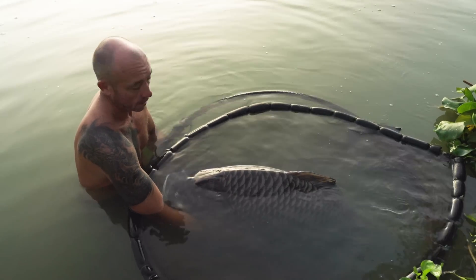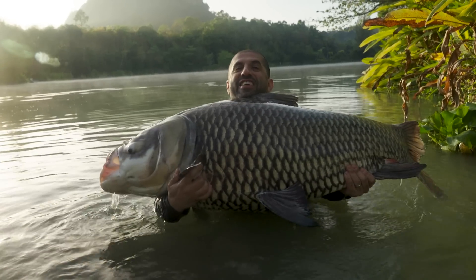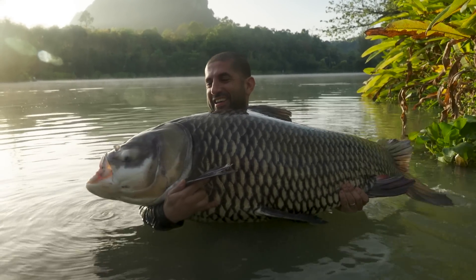How big's that, Chris, you reckon? About 80. 80 pounds? 80 pounds, yeah. There you go. How is your start, Nicholas? Lovely. It's going to jump.